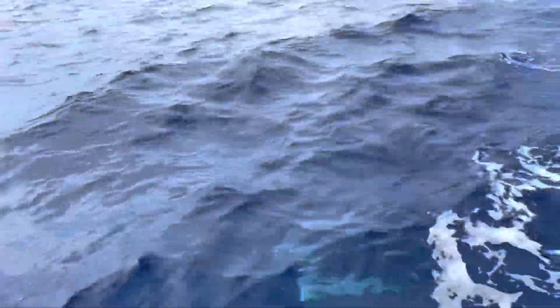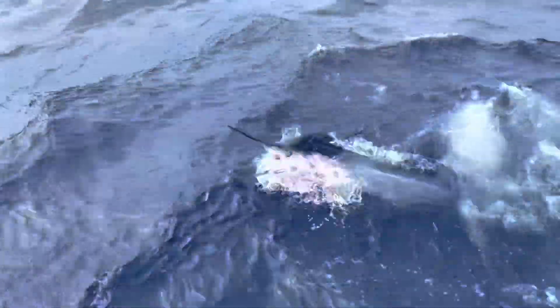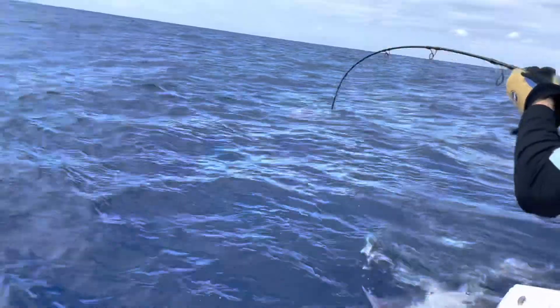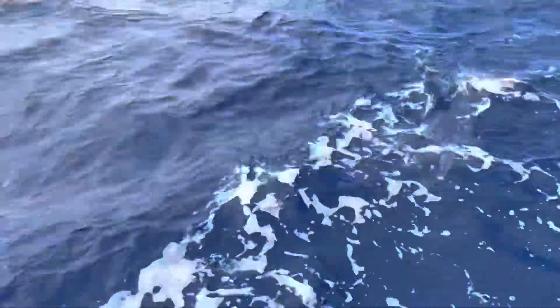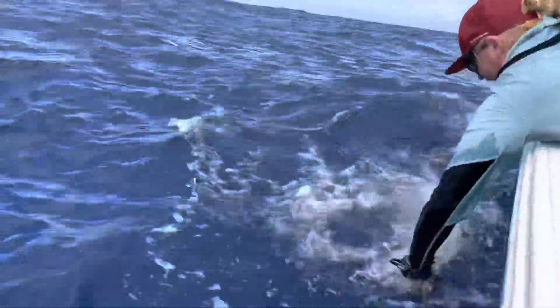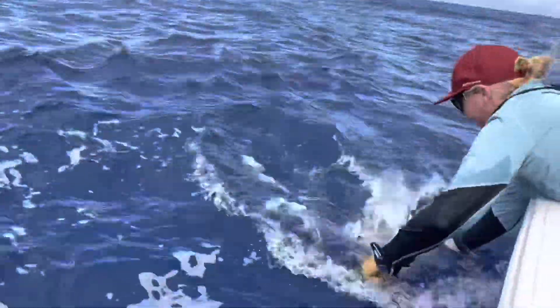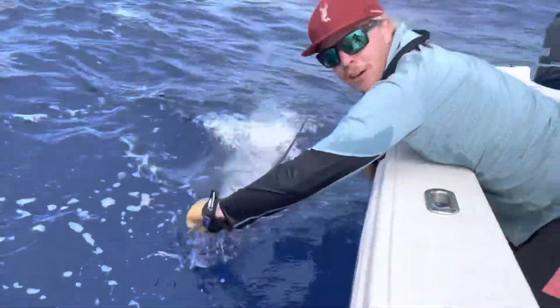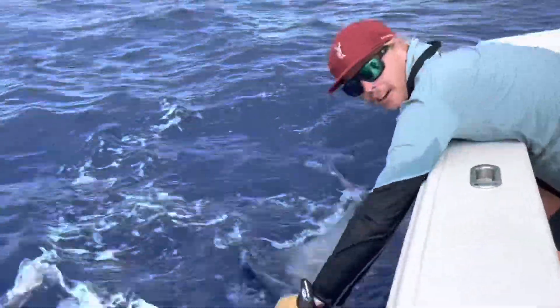I'm going to jump in here. Look at this — little black marlin! Beautiful little juvenile black. These little blacks come down past the Sunshine Coast in the summer months.